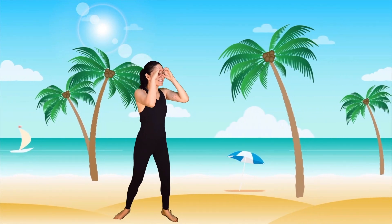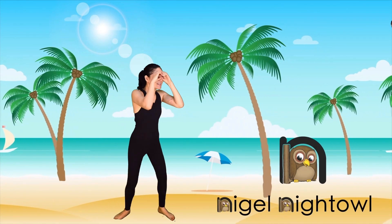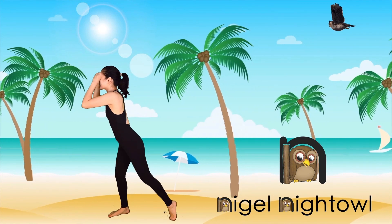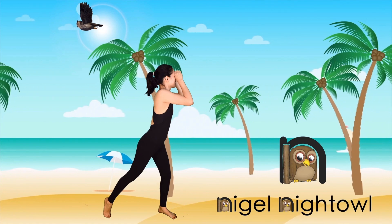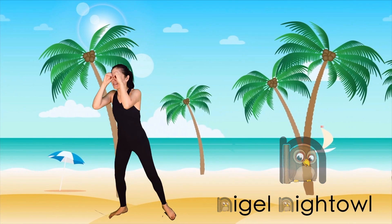Let's make big owl eyes with Nigel Night Owl. Stretch as you look to your right. Now stretch as you look to your left. Now look all around.